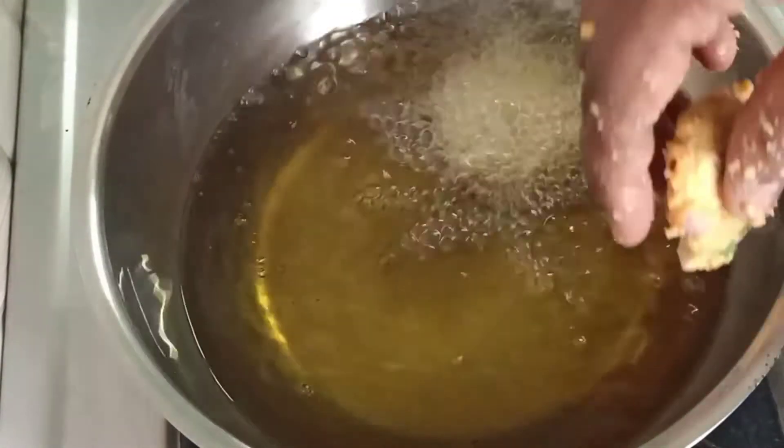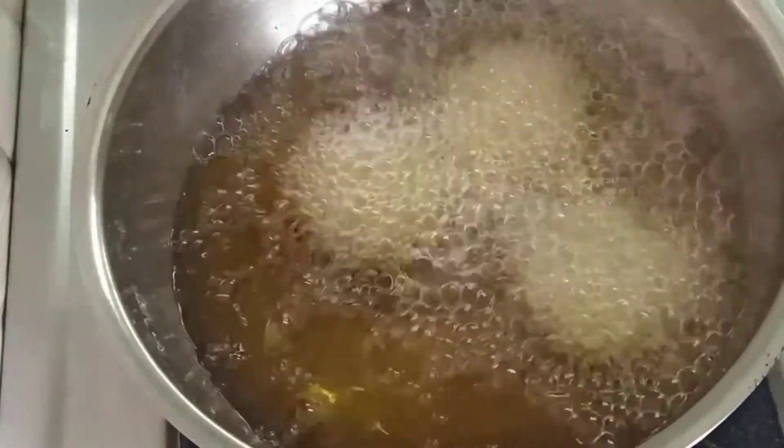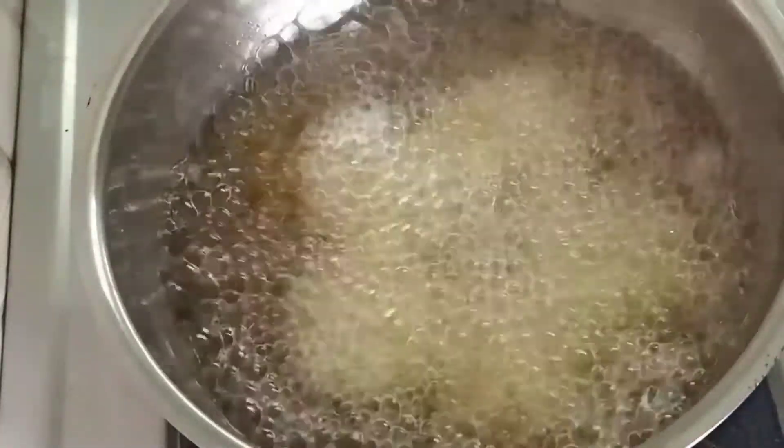It will be a heat for the heat. You can heat the pot over the pot, you can glue the pot over the pot.